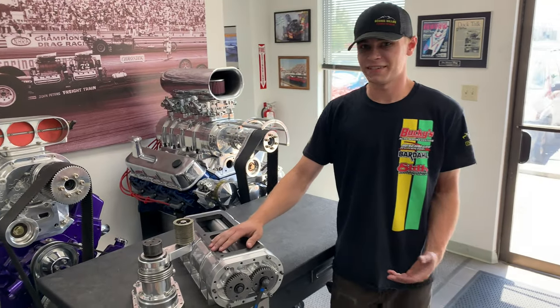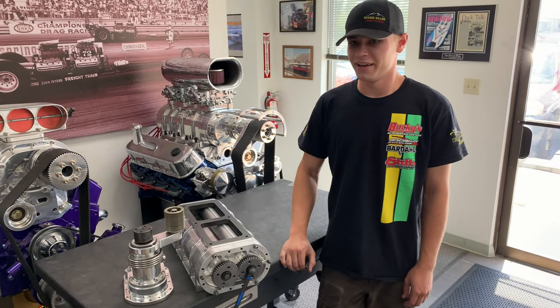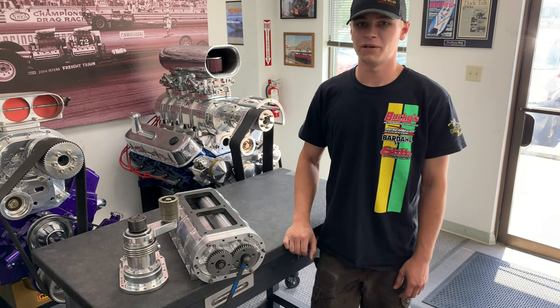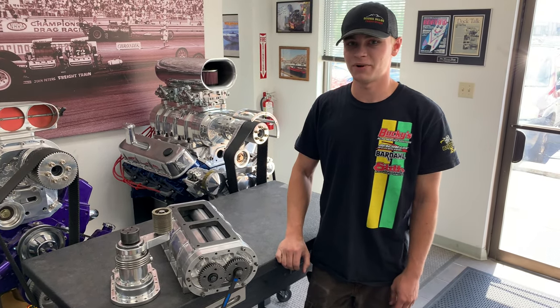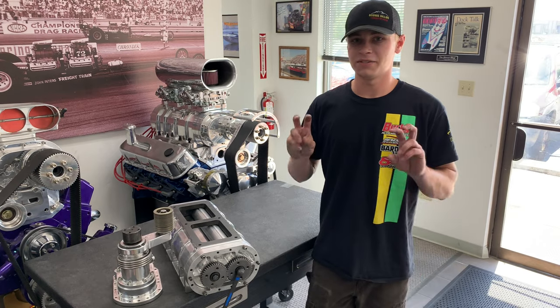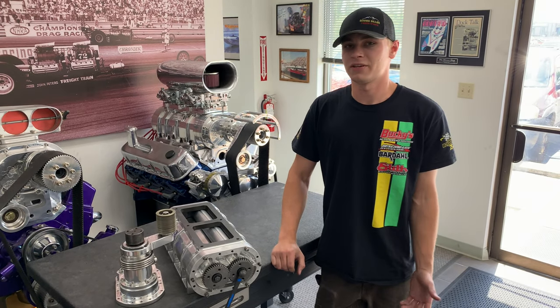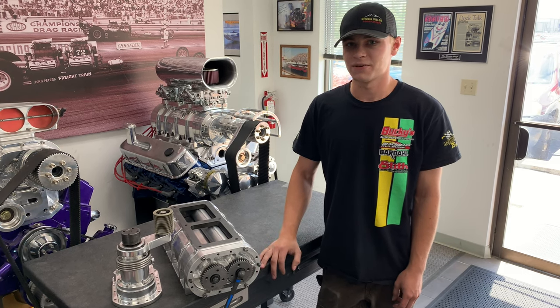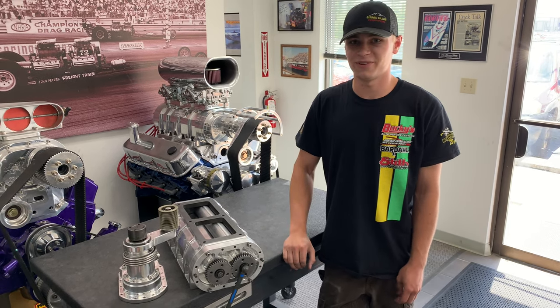Now our customers like to throw things at us we never really thought of. People started buying these and putting them on 500, 600 cubic inch dragsters and doing 8th mile heads-up racing. They used them as an altitude correction device, and they went out there and dropped 2-3 tenths and started doing really well in the class. So all of a sudden everyone wants a 250 for their dragster.